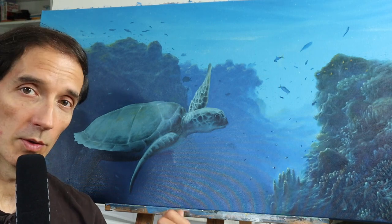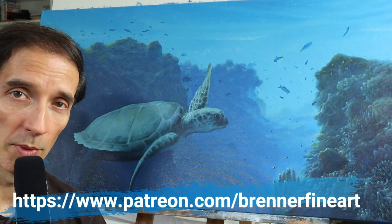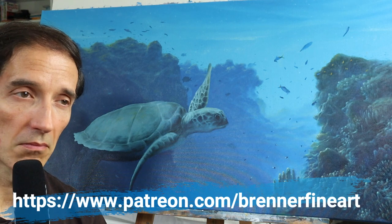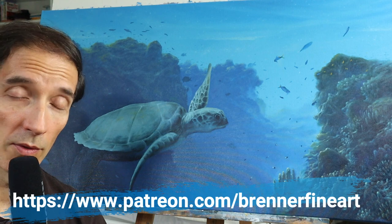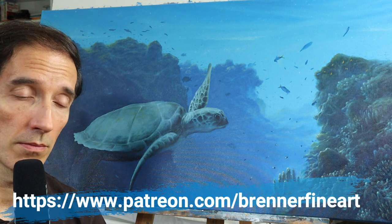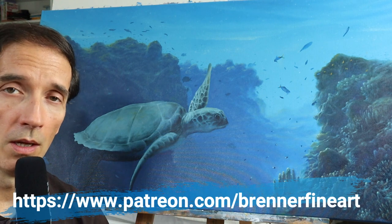Perhaps you might like to see this video in the full-time version on my Patreon — link is down below — where we have this video in the version of over five hours of pure painting, with all kinds of details, color mixing process, and a ton of information. Otherwise, check out these other two videos here. See you next time. Bye!